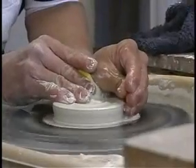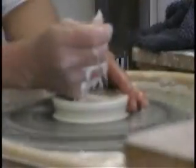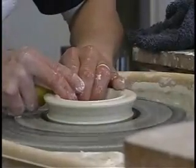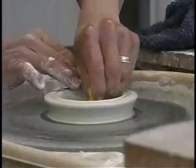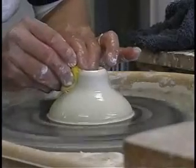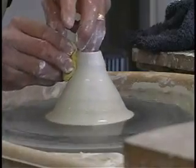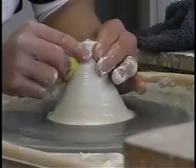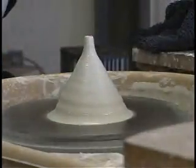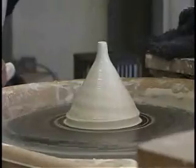Once centering is done, I start opening the clay up by taking my thumb, poking it in the middle, and just spreading the clay out. Once that's completed, I close it back in. This particular piece is closed in and sealed so that I can take advantage of the air trapped in there to create my form.